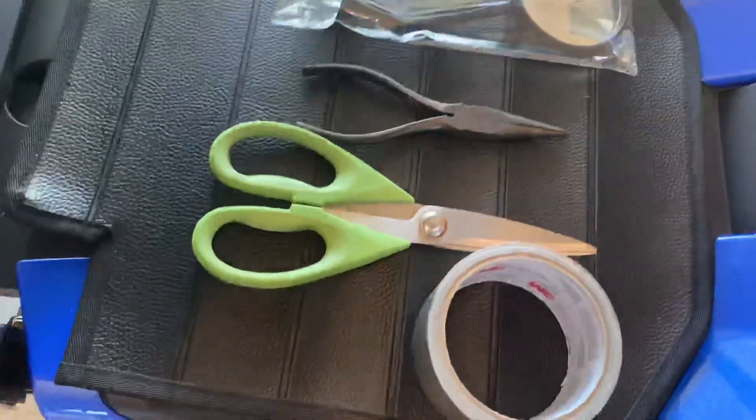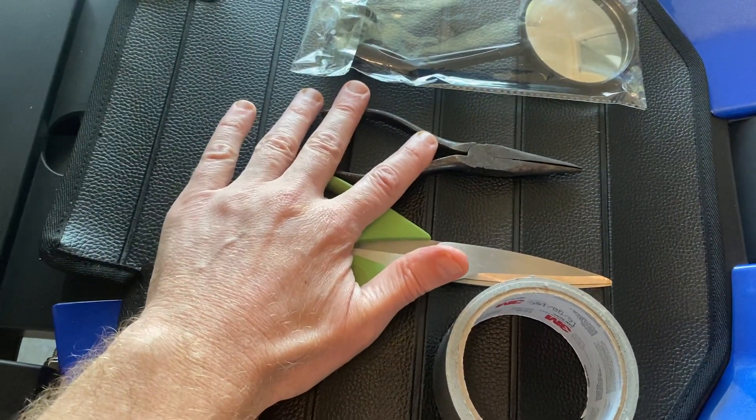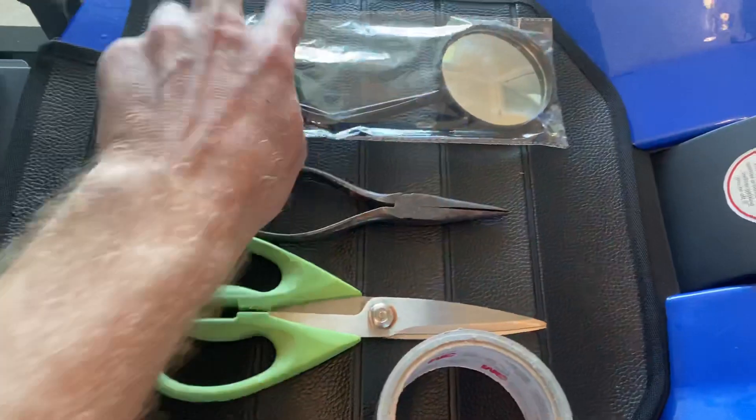Okay, so that is all set. We're going to take a look at basically the materials needed here. I have some needle-nose pliers to make things nice and snug, a little bit of duct tape, and I have a mirror.